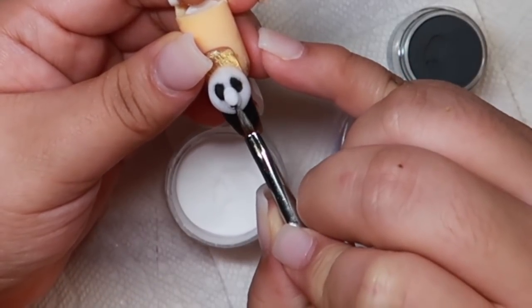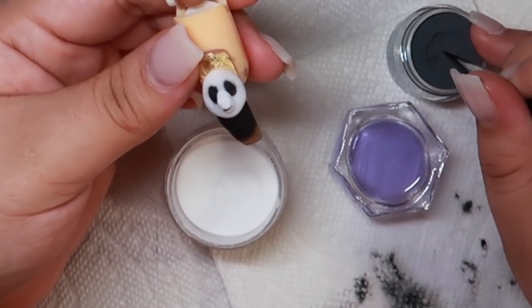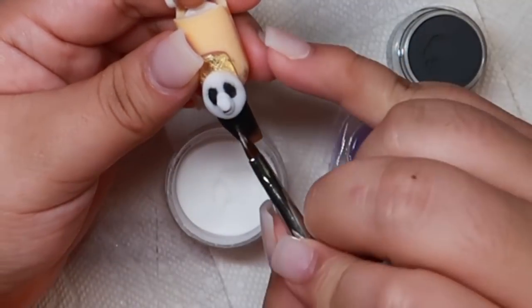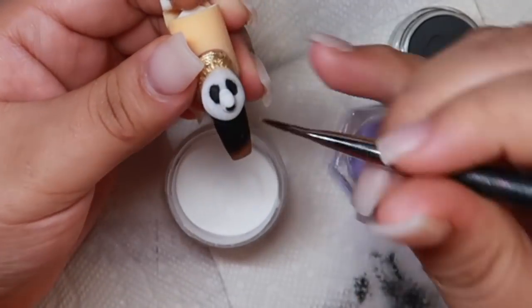So with a really small bead of black, I am going in and I am creating the mouth of the panda. I will also be using the black to sculpt a heart-like shape to create the nose.